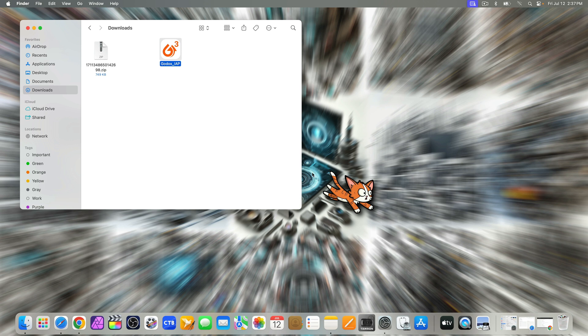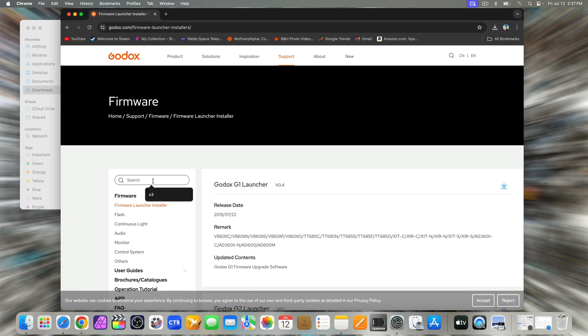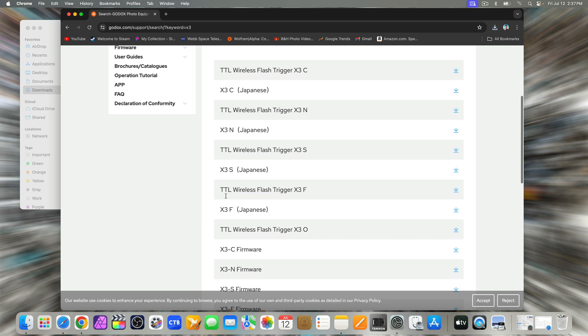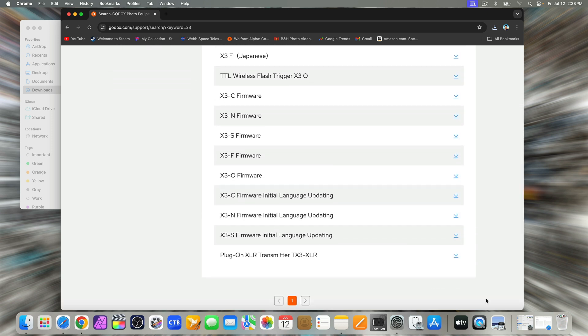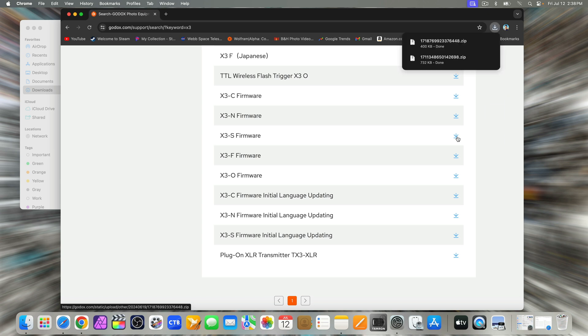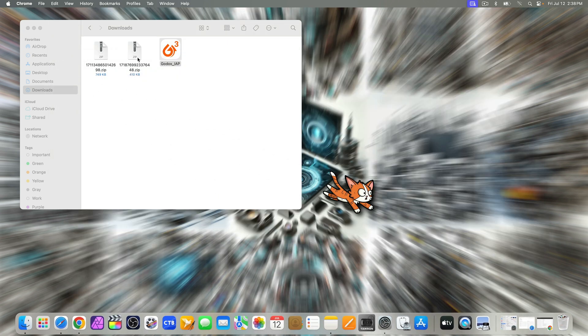Go back to the website and scroll back up to the top. In the search bar, type in X3. Down at the bottom, download the latest firmware file for the Godox X3 trigger for your camera. It's a BIN file — mine is the X3 for Sony. Minimize the browser again, go back to Downloads, and unzip that file.